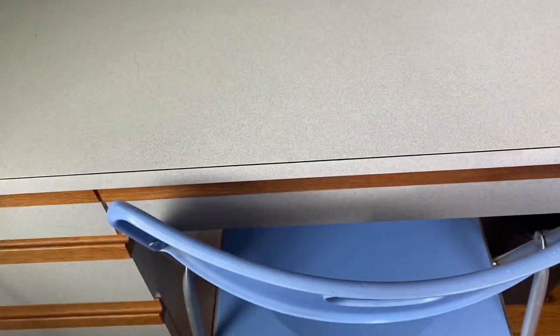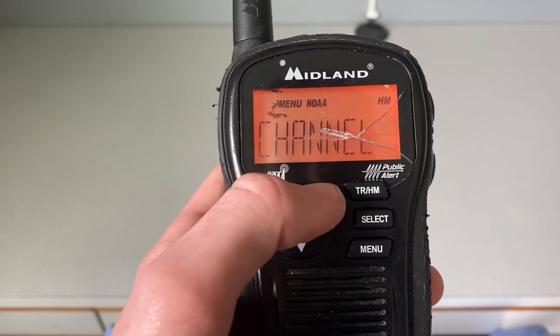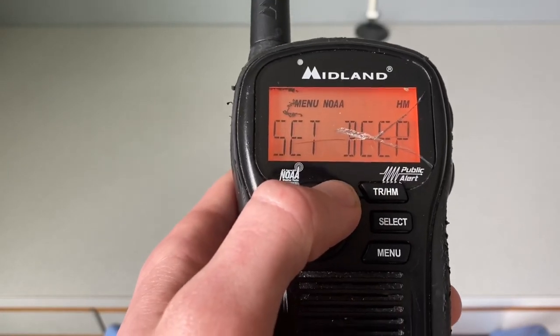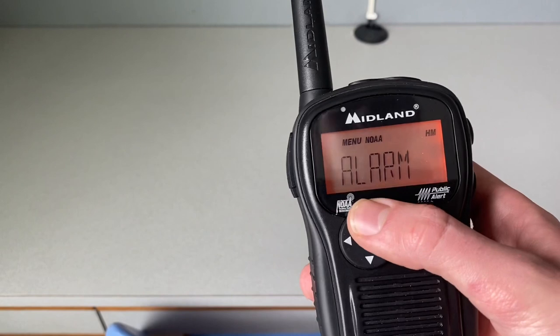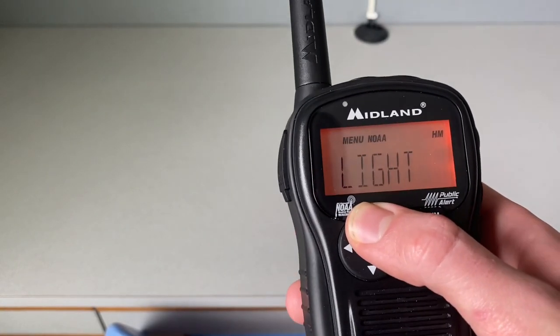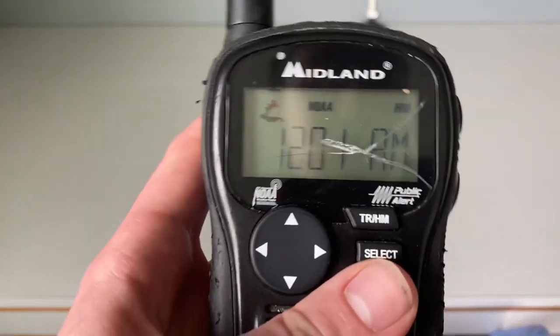Now we'll look at the menu features. Starting with my version 16, it has: time, alarm, channel, same set, alert type, alert test, set beep, light, and then back to time. With my version 15, it has: time, alarm, channel, same set, alert type, alert test, light, and back to time. The difference is that version 15 does not have the 'set beep' option, while version 16 does.